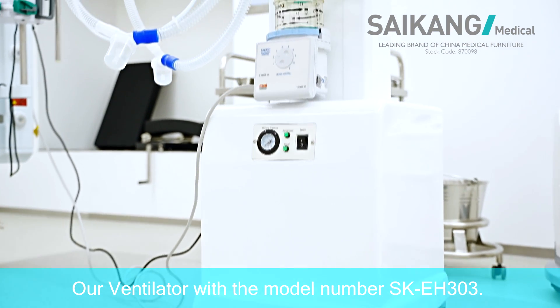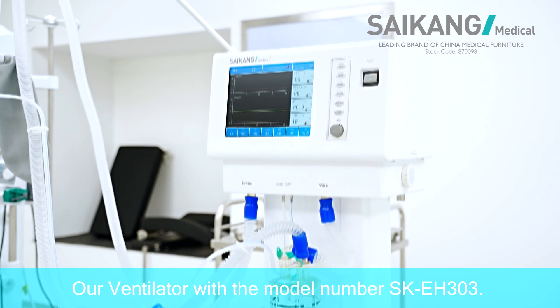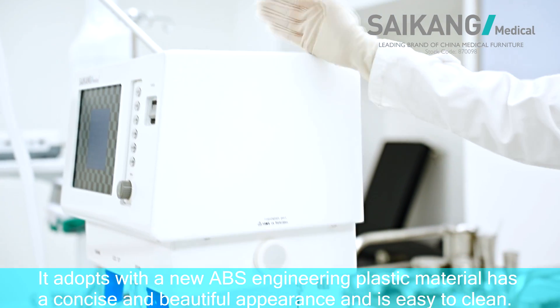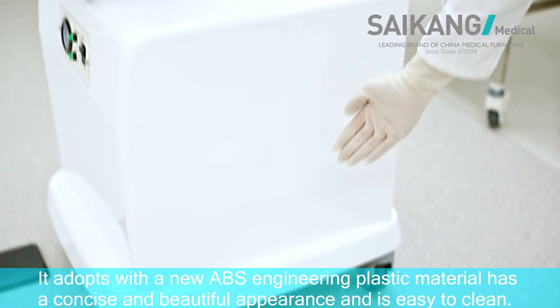Our ventilator with the model number SK-EH303 adopts a new ABS engineering plastic material, has a concise and beautiful appearance, and is easy to clean.